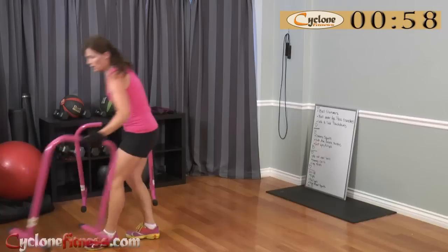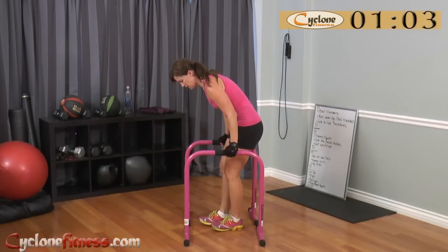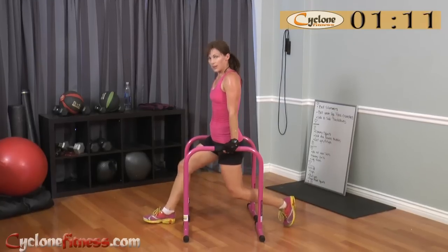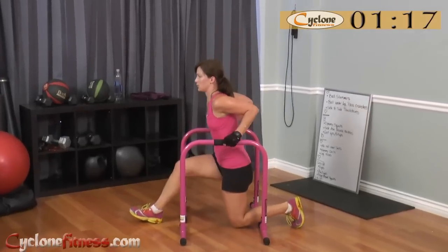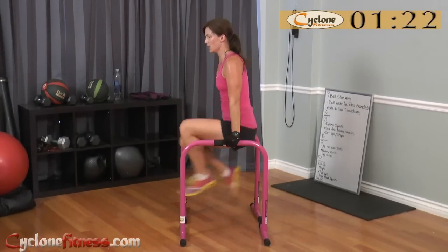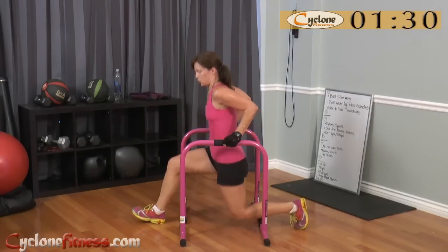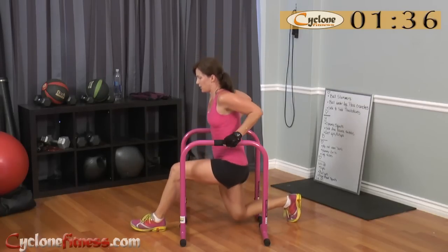We're going to do dips. Instead of doing regular sitting-back dips like this — which you can do, just go down like this — I thought it was interesting to do a lunge in between. It kind of engages your core and your glutes also, instead of just dips. You can also, of course, do dips without this movement.